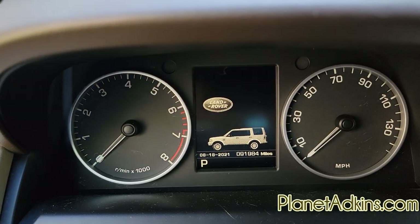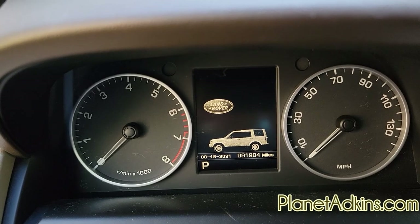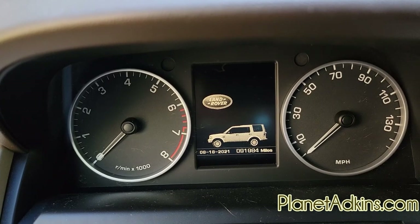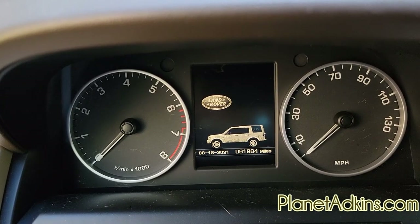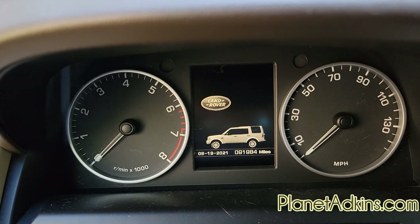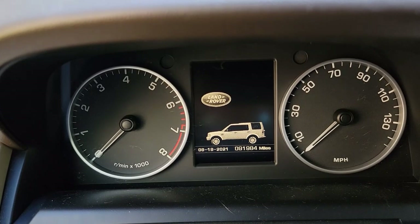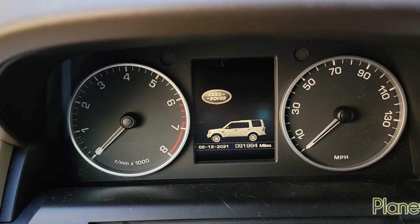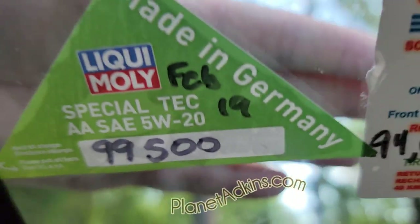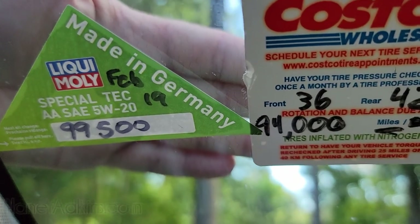The last thing we need to do is look at our mileage — 91,984, so I'll call it 92,000. Land Rover suggests changing the oil every 15,000 miles, but I think that's way too much, so I do about half that: 7,500 miles. Adding 7,500 to 92,000 gives us 99,500. We'll put that on the Liquid Moly label and stick it on the car. The new sticker is in place and we are finished. We'll see you next week.